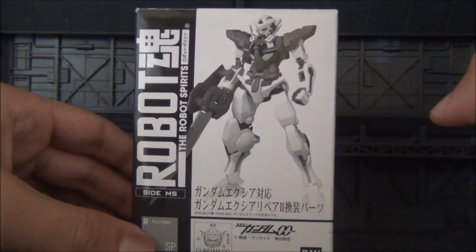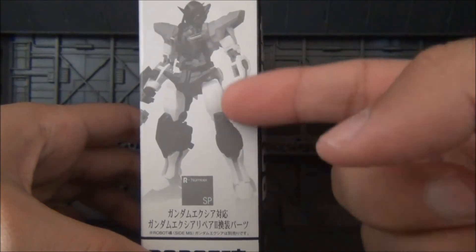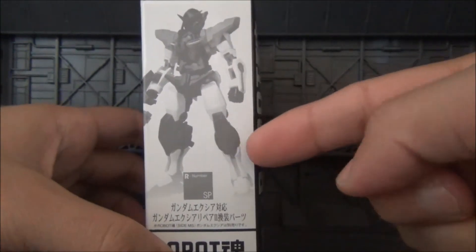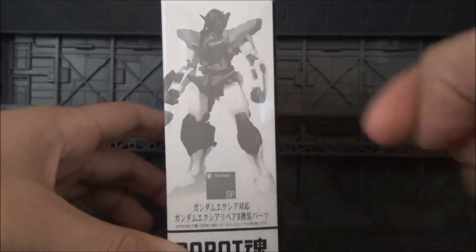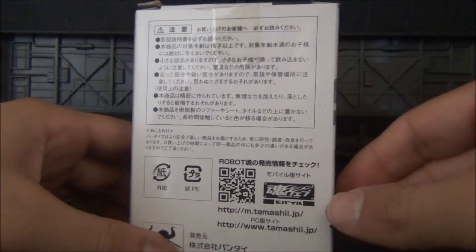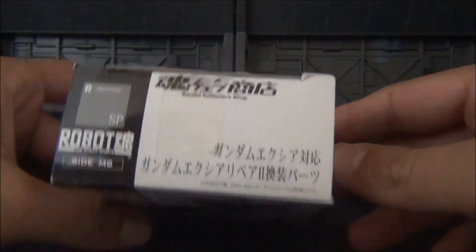On the front, you'll see the R2 fully complete and everything. On the side, highlighted in white and a little bit in gray, you're going to see all the parts you're going to get for the upper and lower legs, the shoulders, a little bit of the chest, and the arms. They don't show the GN sword, but you know you get it. On the back, you're going to get a lot of Japanese writing. On the side, nothing. And on the top, just Robot Damacy.